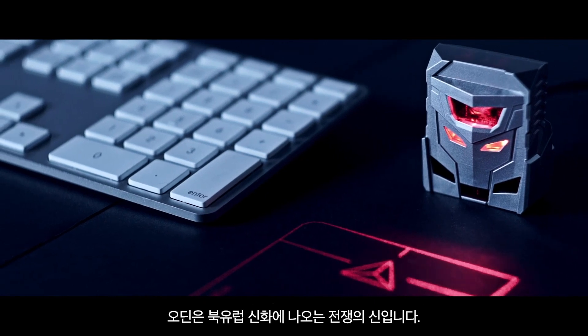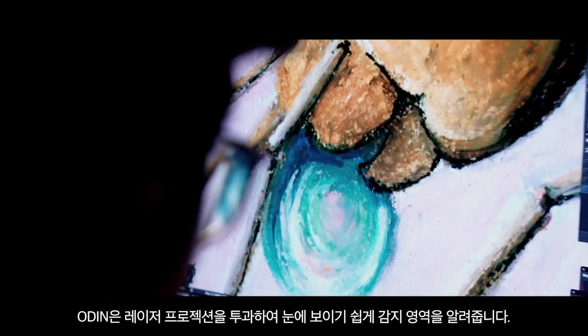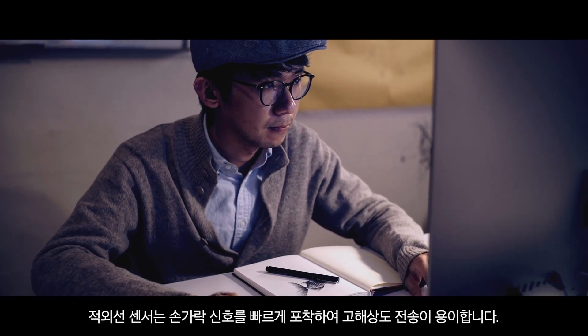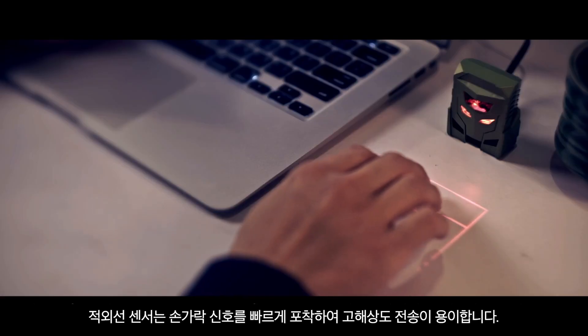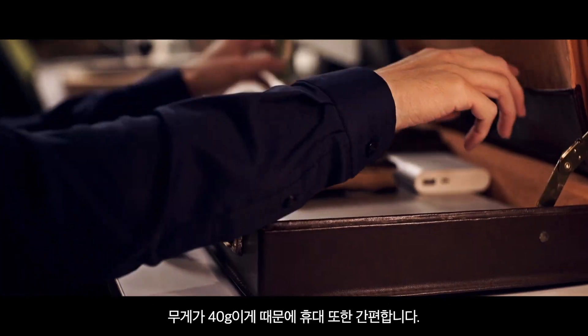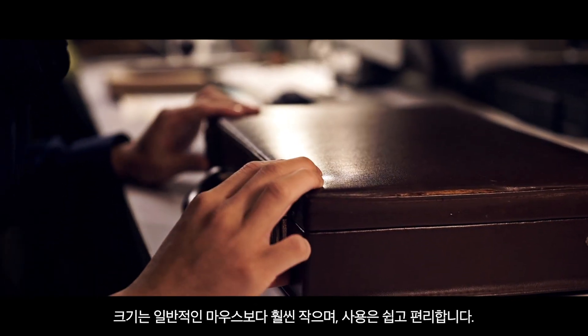Odin is the god of war in Norse mythology. Flashing out laser projection, Odin points out the clear, exact sensing area for you. The infrared sensors capture reflection signals and deliver high resolution. Easily portable, the pocket-sized Odin weighs only 40 grams — way smaller than a regular mouse and even more easy to use.